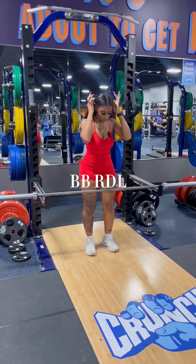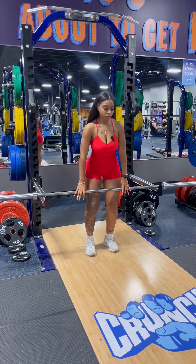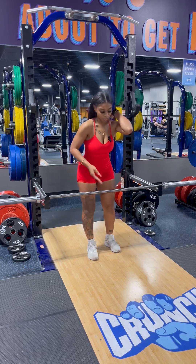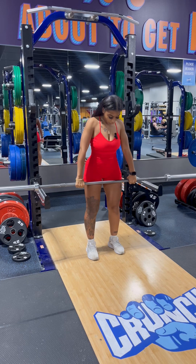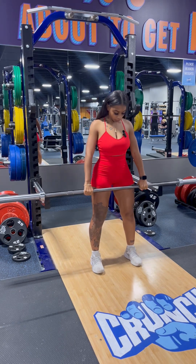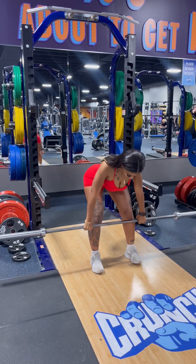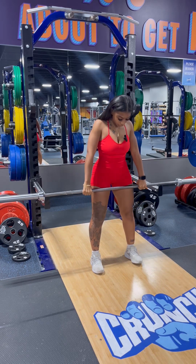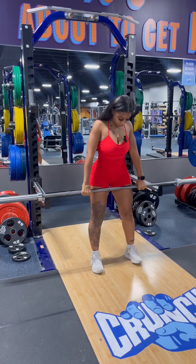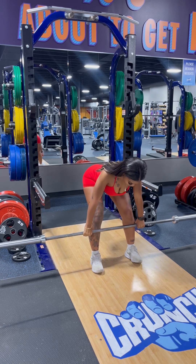All right girls, next we're going in with our barbell. Barbells are about 45 pounds by themselves with no weight added, so I'm not going to add any for the tutorial. I actually like doing it with the barbell because I feel like there's a lot more control. Upright position, neutral spine, hip hinge — as soon as I feel that pull, I come right up and go right back down. When you push off your heels, you're going to feel it so much more.